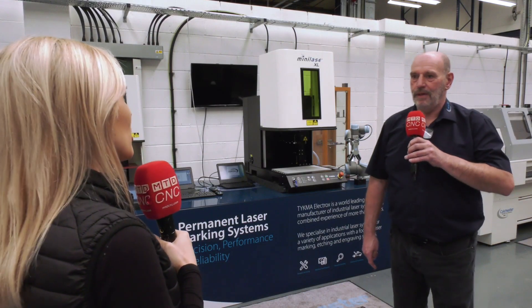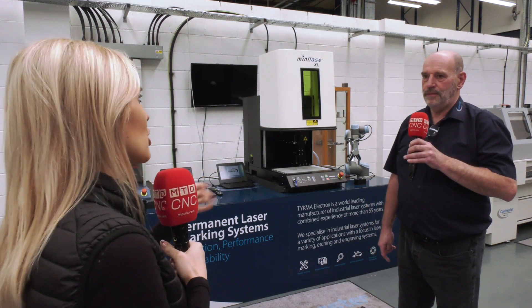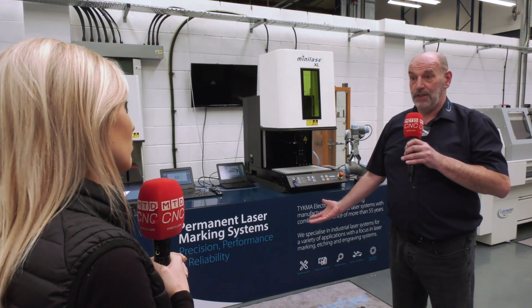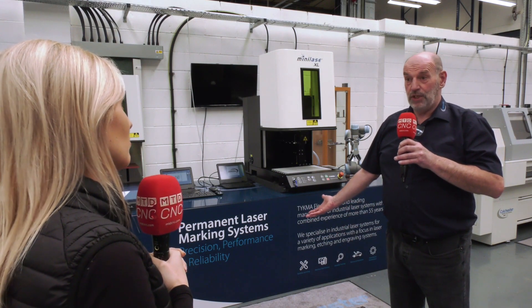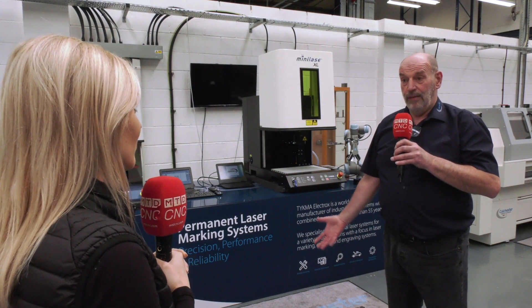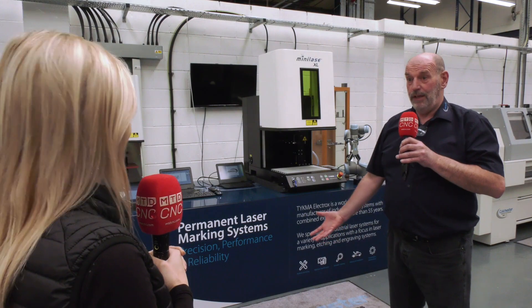There are a lot of reasons for automation. A lot of the applications, as we said, are traceability, so it can be very repetitive. It also ties up a person, and obviously a person is a very valuable commodity. To do a mundane task — what better than a robot?